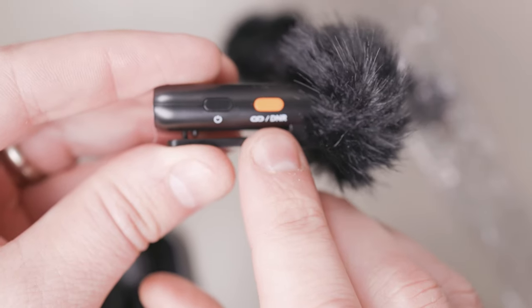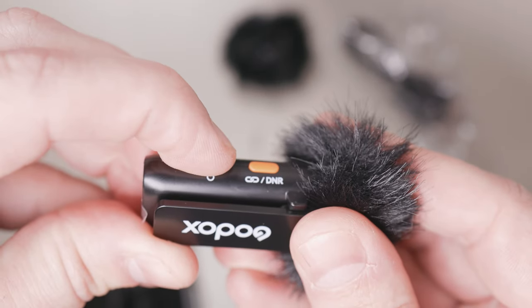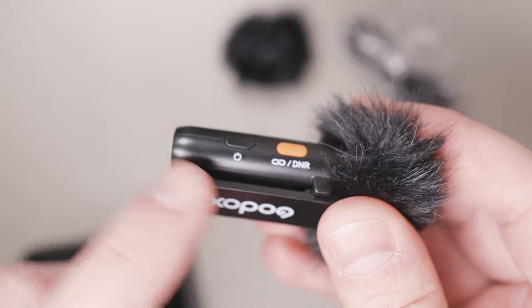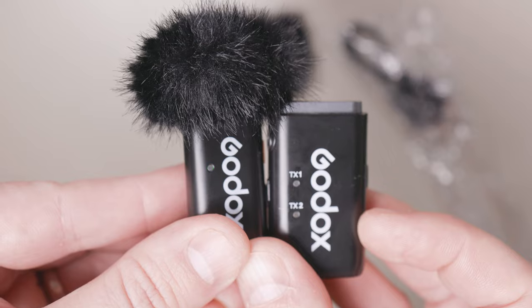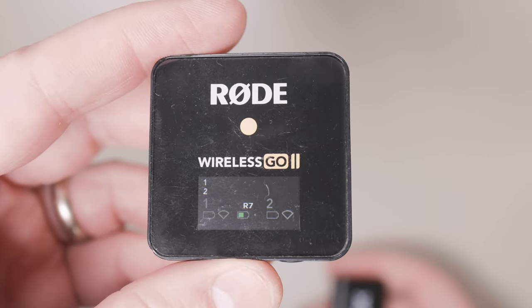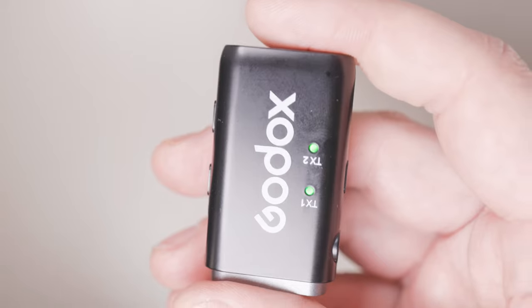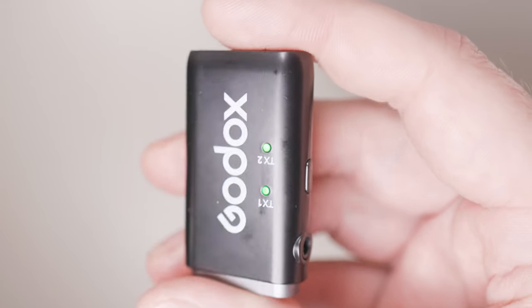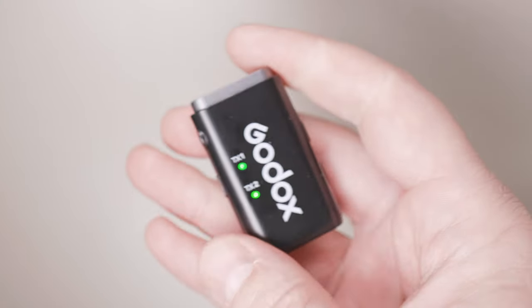Another thing I like is that the controls are very easy to use. You hold the power button — power happens. You hold the sync button — synchronization happens. You turn the volumes up and down at the receiver. Unlike the Rode Go 2, where you have to keep toggling between things, double pressing or holding things down, I find the menus on the Rode Go 2 are not as easy to use as on this Godox, despite the fact that this doesn't have a screen.